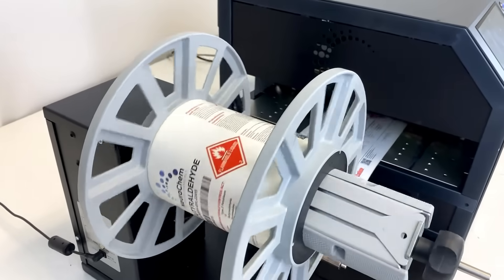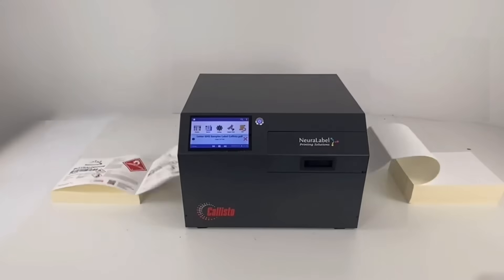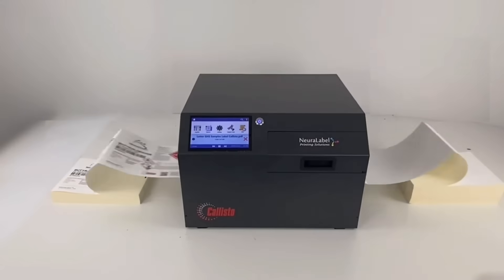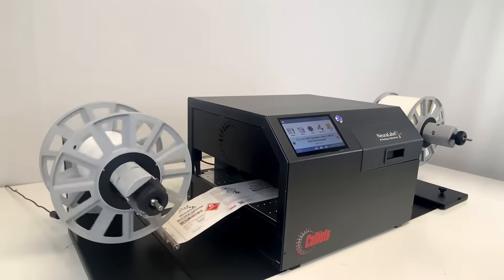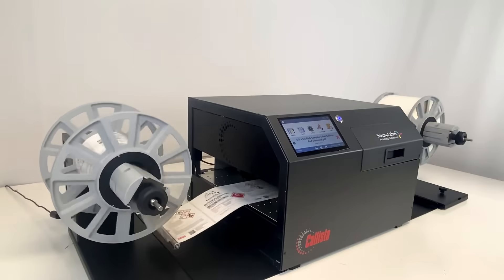The Neuralabel Callisto has been built on advanced HP page-wide technology, similar to high-end digital presses. Print labels in any width from 1 to 12 inches on roll-fed or fan-fold media, with print speeds up to 18 inches per second.